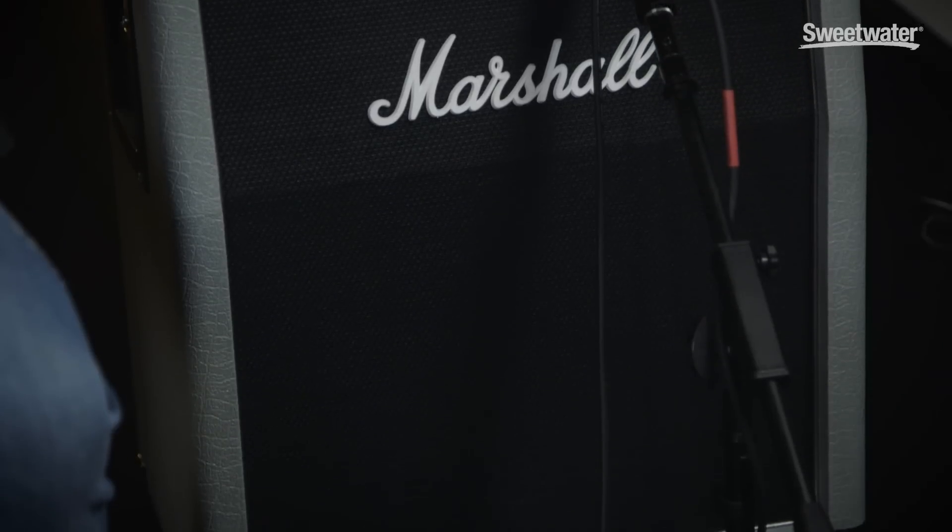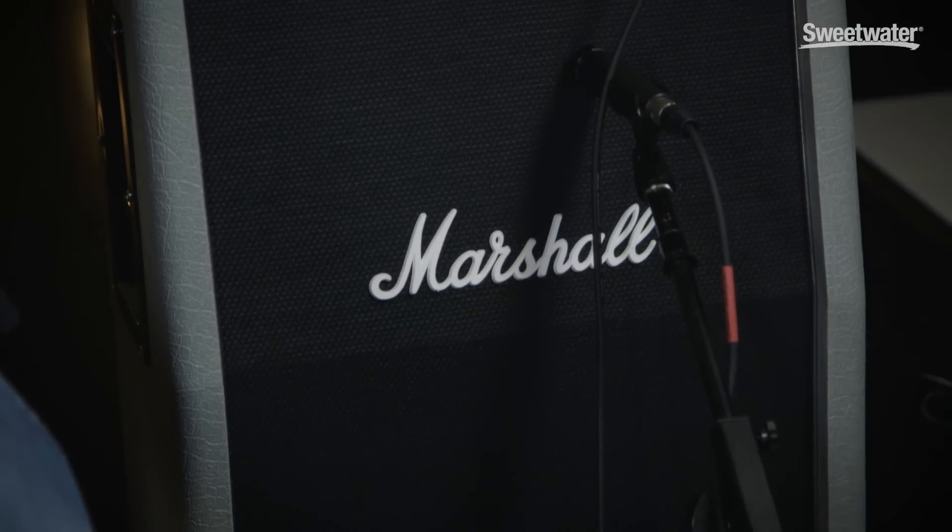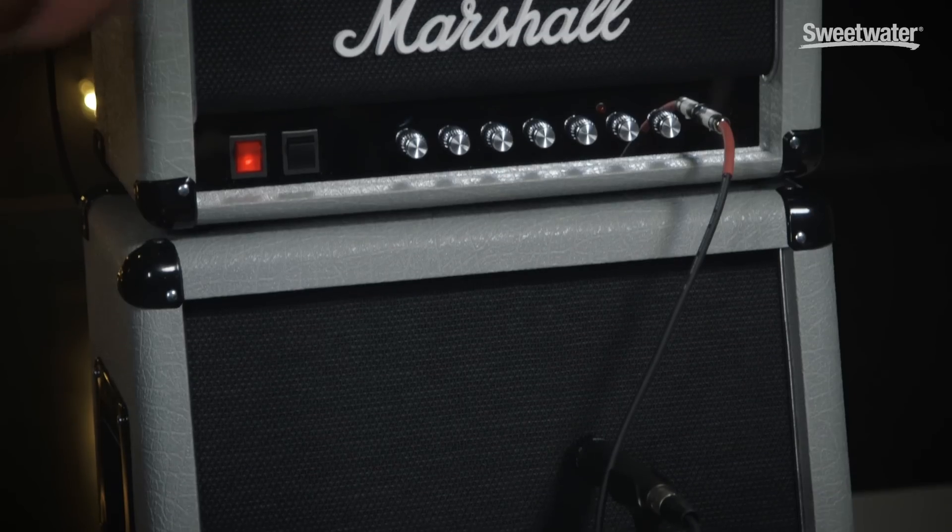We never made a 25-watt Silver Jubilee. The reason we made it is when we relaunched the 2555 100-watt head back in 2015, a lot of people came to the NAMM show and said they loved the head but wished we'd make a lower wattage version. So that's exactly what we did, because that's what Marshall did in the first place — Jim listened to what guitar players wanted and tried to not only meet their expectations but exceed them. So we made this.